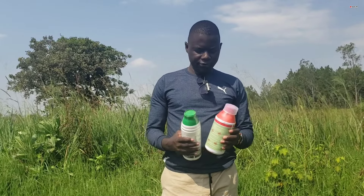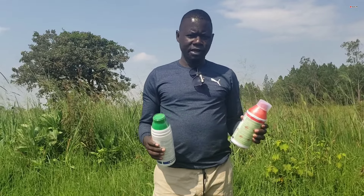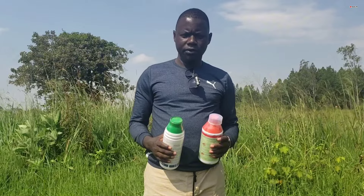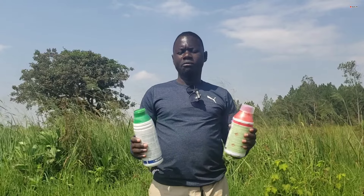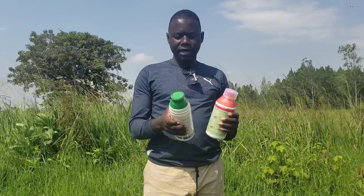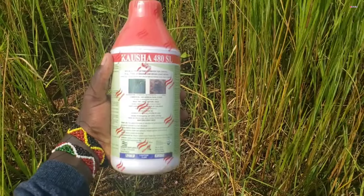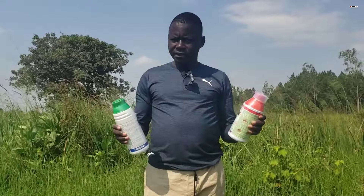Today I am in Omoro district, which is located in the northern part of Uganda. You might see I'm holding something in my hand, and I want to talk about something little today. What you can see right here is an herbicide, and these are actually non-selective, systematic herbicide. So this one is for weeds.